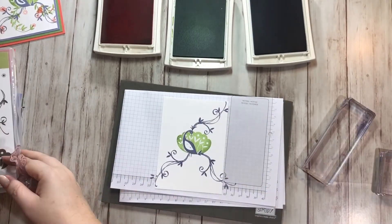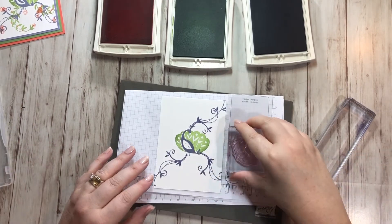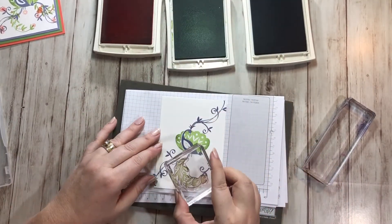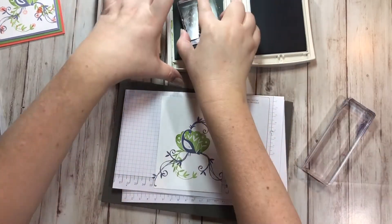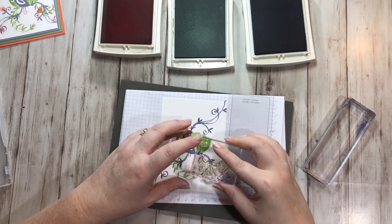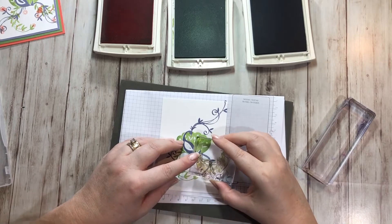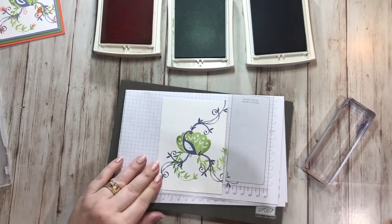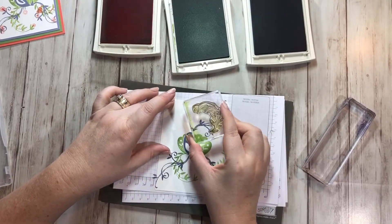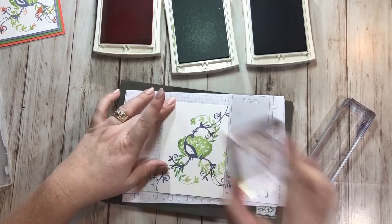Then I'm going to grab this stamp and do that one in Wild Wasabi. I'll ink that up and place it right here. The nice thing about them being clear is I can line it up. Oh, I didn't push that one down all the way — let me try that again. There we go, perfect. And then I'm going to do this one going right here. There's those three.